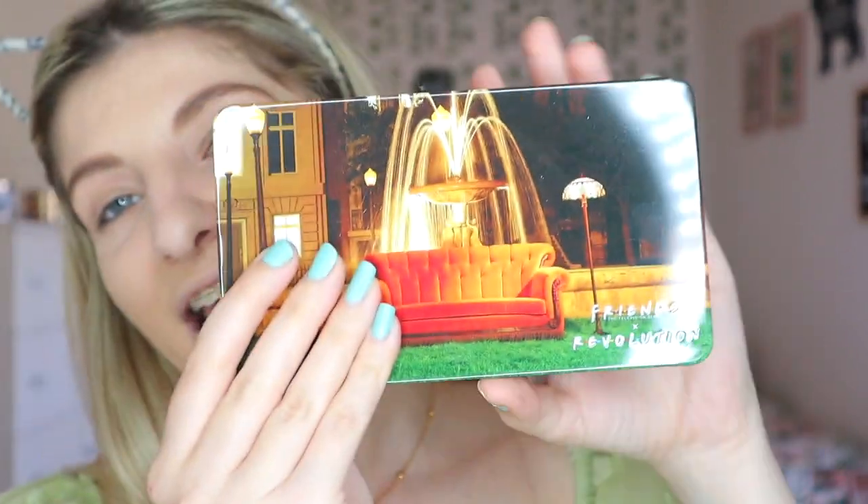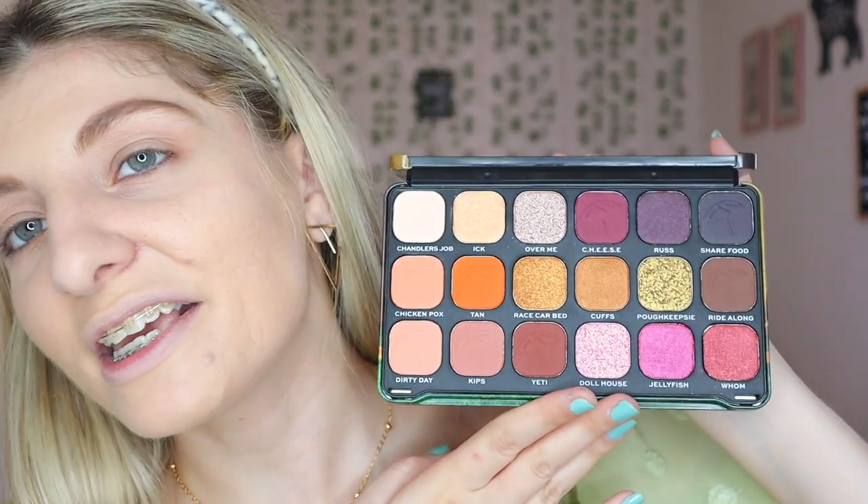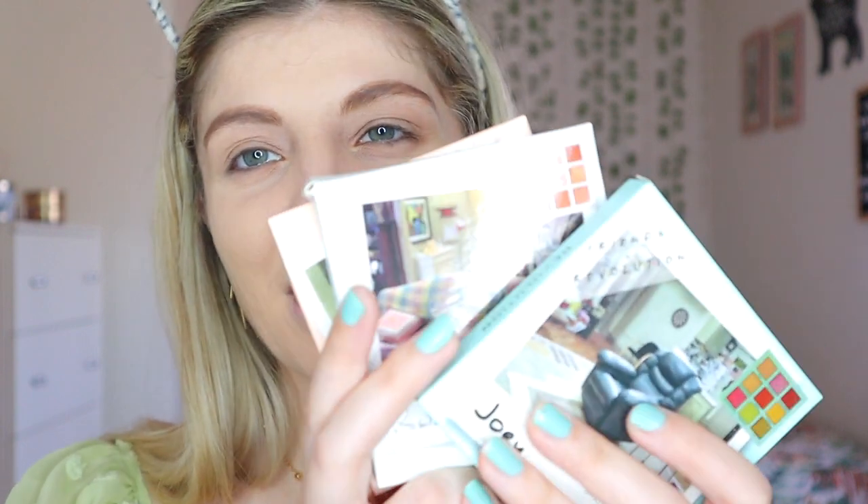Then we have this one — the Friends Forever Flawless 'I'll Be There For You' palette, obviously with the sofa on the front. That's where they actually filmed the interviews on the reunion show. I think this is the one I'm going to be using for today simply because I'm going to be going out for lunch. And then I also got the three small palettes of the boys — we have the Chandler one, and the Chandler palette features the room of Joey and Chandler's apartment.